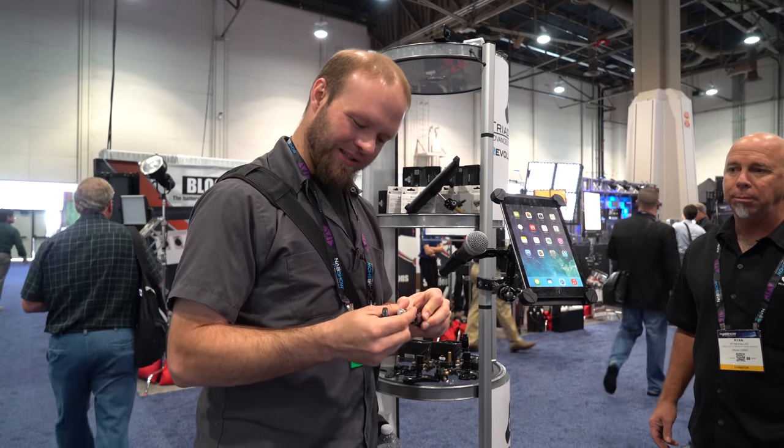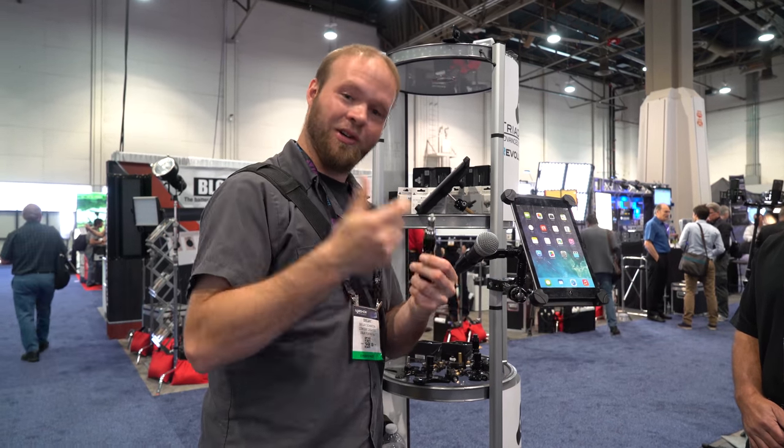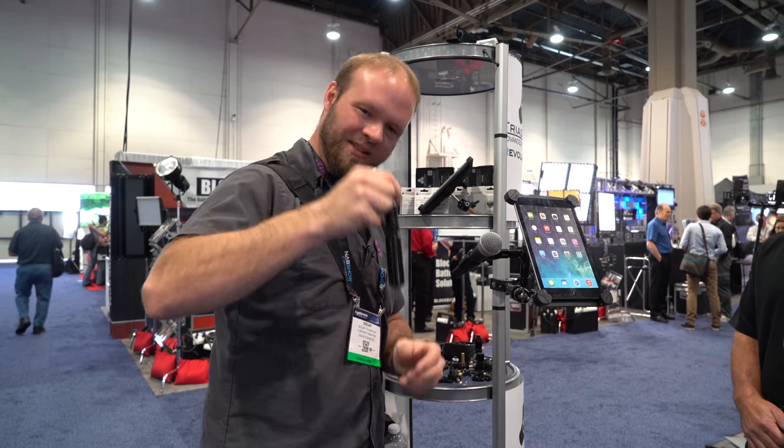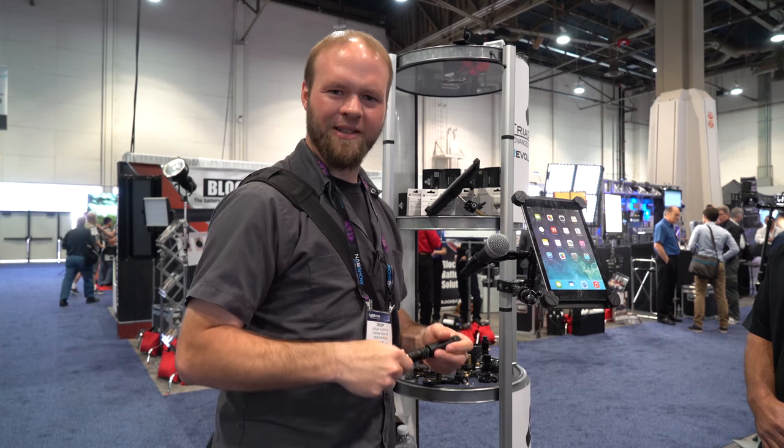I could also see this as a great light stand application in the studio. You just grab your light, plop it in, and you're good to go and they're locked in place. Nice and solid, feels really tough. I really like these guys — interesting product. Thank you guys for having me out here. Thank you very much.